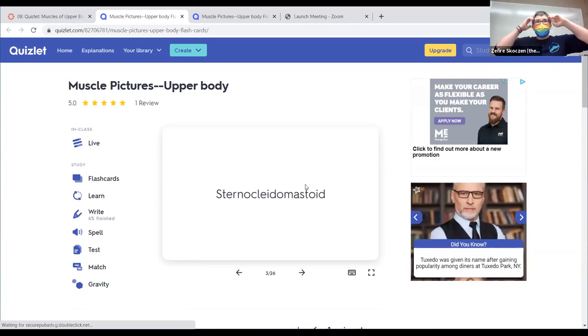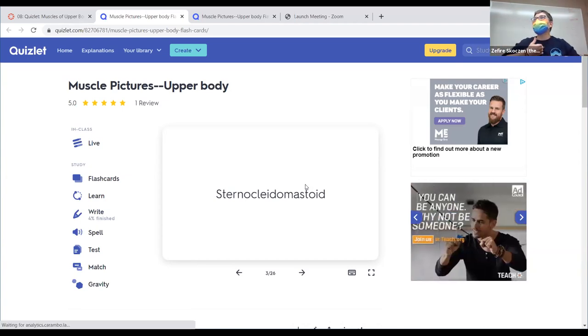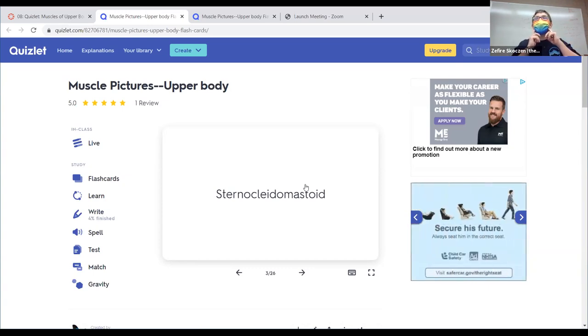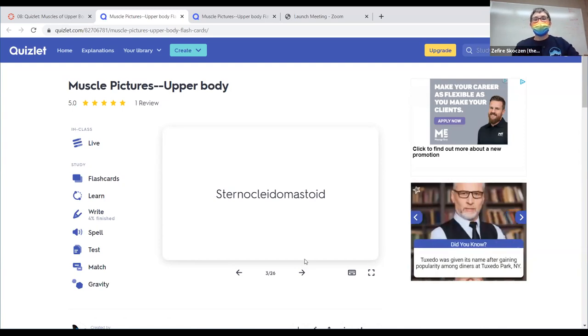All the muscles are bilateral — you've got one on both sides with the same name — except for the very few that are right in the middle, like there's just one sternalis. All the others have a basically matching set left and right, give or take a tiny bit of anatomical variety.